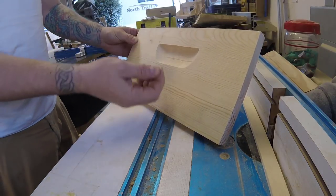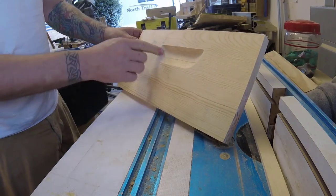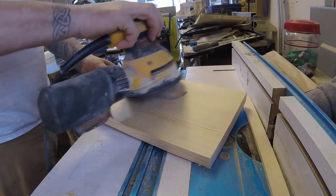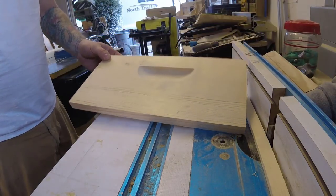There's a little bit of fuzz on the trailing edge from the bit, but literally two seconds - that's it. And it's about as perfect as it can be.